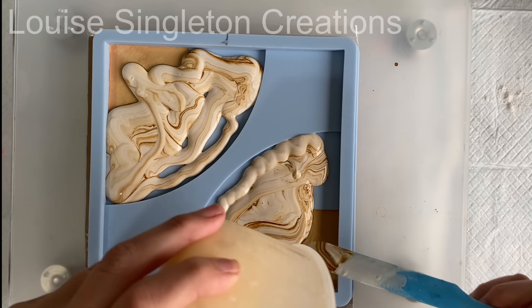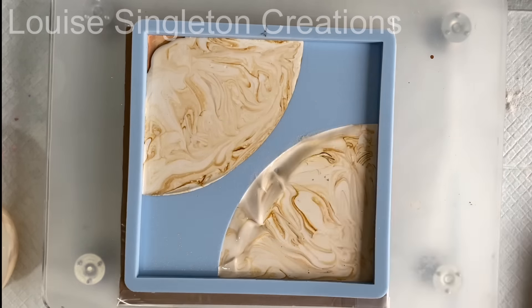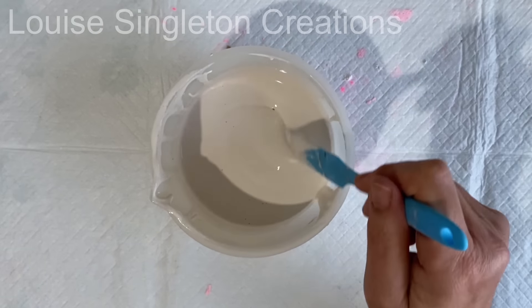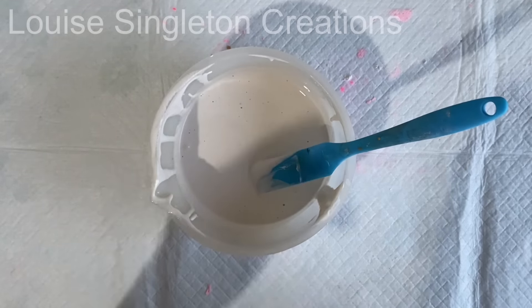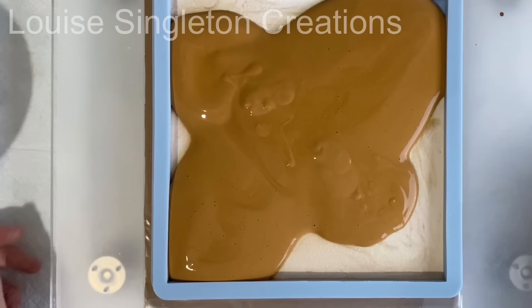You can see the marble effect forming there already. Mental note time again — that layer was left for two hours to cure. This is a bit of an experiment: I wanted to try two different curing times, and if anything fell apart later I would know which curing time worked best. For the final layer I made it a little bit darker, adding more of the bark pigment. It was nice and simple — just pour it in and fill it, giving it a move around until there were no gaps.